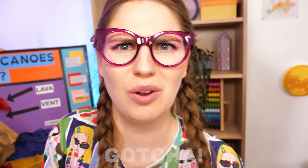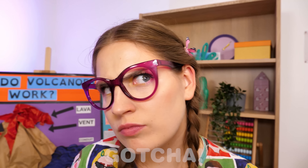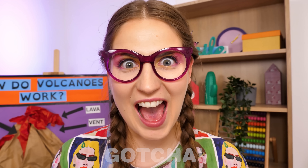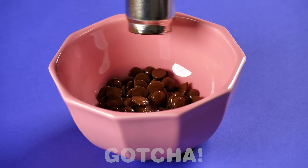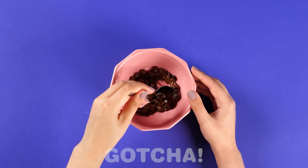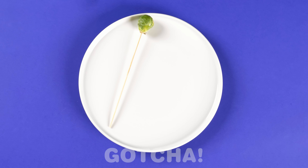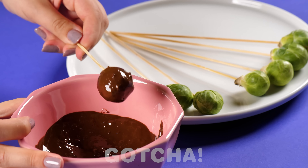Where have they all gone? It's empty. It's healthy eating week — I have an idea. Take a bowl filled with chocolate chips. Heat them until they've completely melted, then mix everything. Grab a plate and some Brussels sprouts on sticks. Now dip them in the melted chocolate and let them harden.